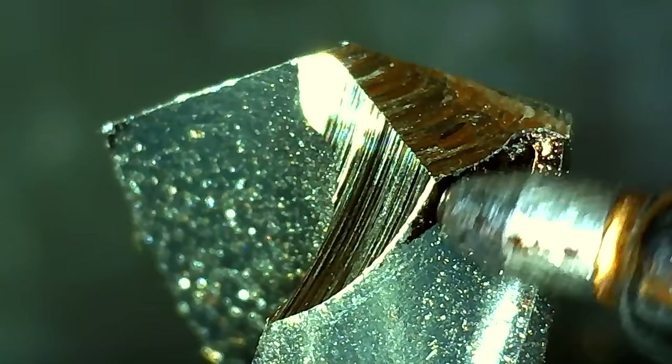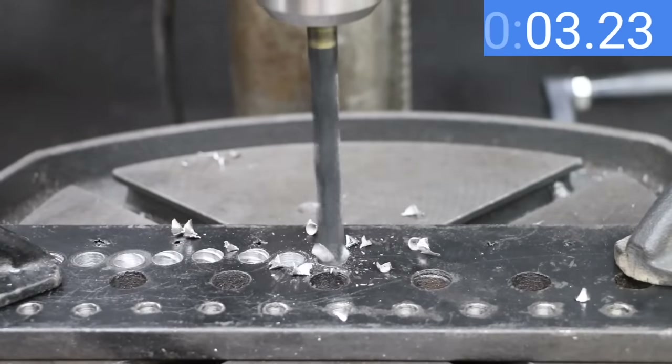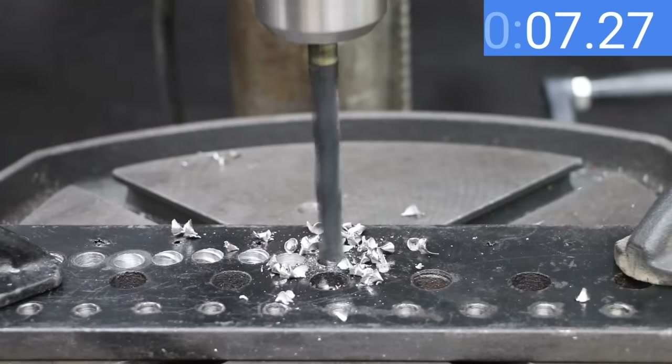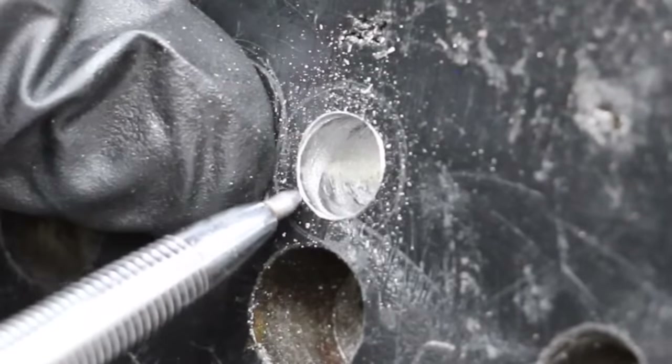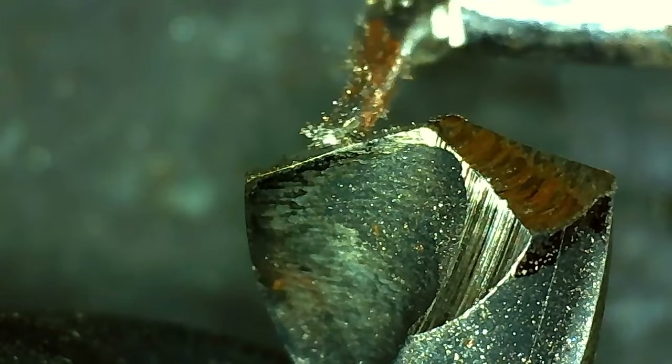Let's see if the extra effort is worth it. The Drill Doctor's 135-degree split point is cutting through the half-inch steel like a hot knife through butter — 7.9 seconds is the fastest time yet. Very impressive. The hole looks just as smooth as the Drill Doctor's 118-degree result, and the 135-degree split point drill bit held up very well.